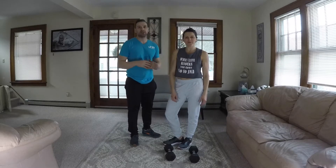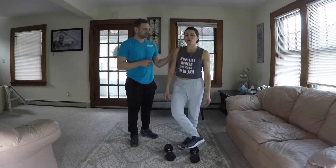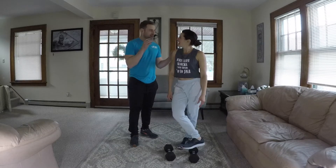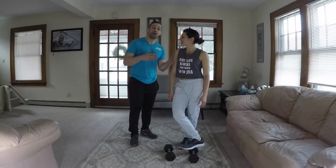Hey, what's up guys? Alina here. Hey, what's up guys? Joe here. JNA Fitness in-home workout series. What do we have on deck today, Joe? I am glad that you asked that, Alina, because we are going to be rocking dumbbell complexes.